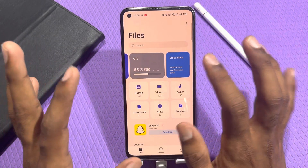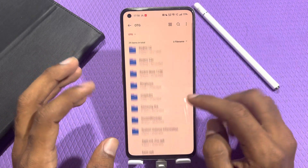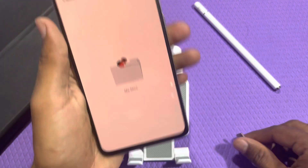It has activated — my OTG has come. I can see it, I can copy-paste, I can see everything. So this confirms that OTG is supported. But here is the OTG setting.